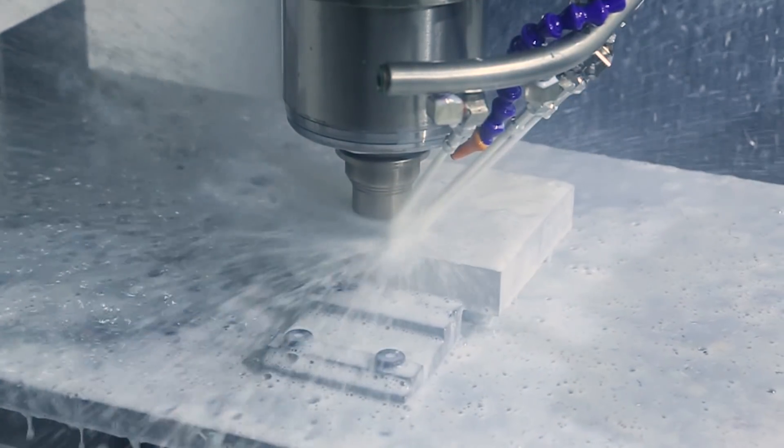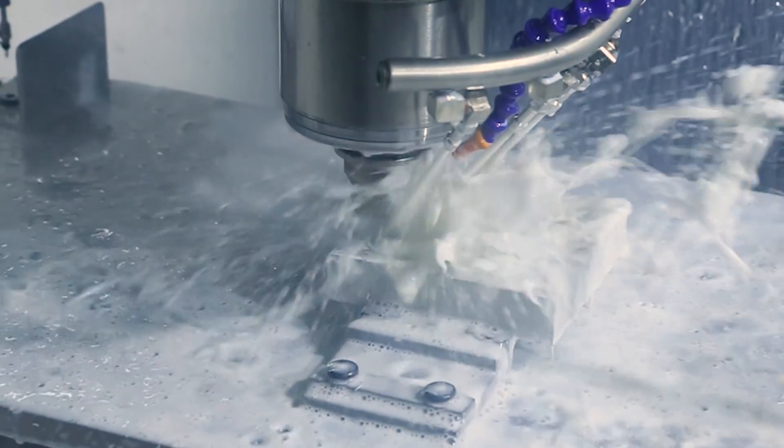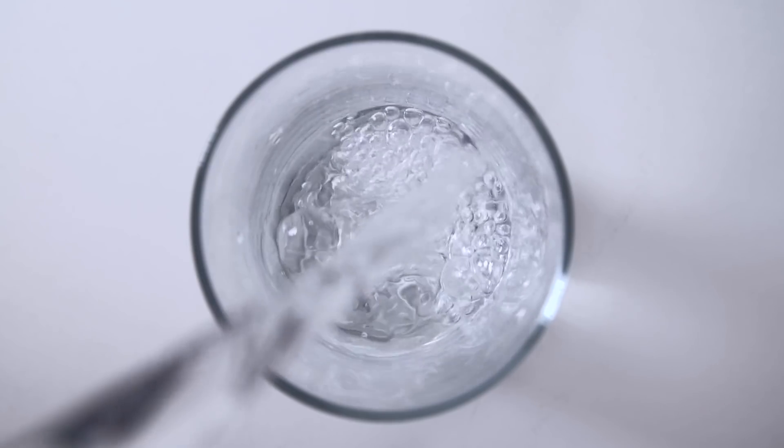Hi folks, coolant and cutting fluids. Coolant plays a really important role in the way we machine our parts. I want to start this series talking about how we take advantage of its benefits — things like flushing out chips, process reliability, surface finishes, and tool life. But equally as important, let's talk about how we avoid the negatives, the bad outcomes, the bad situations around coolant, which is a great segue to talking about water in today's video.